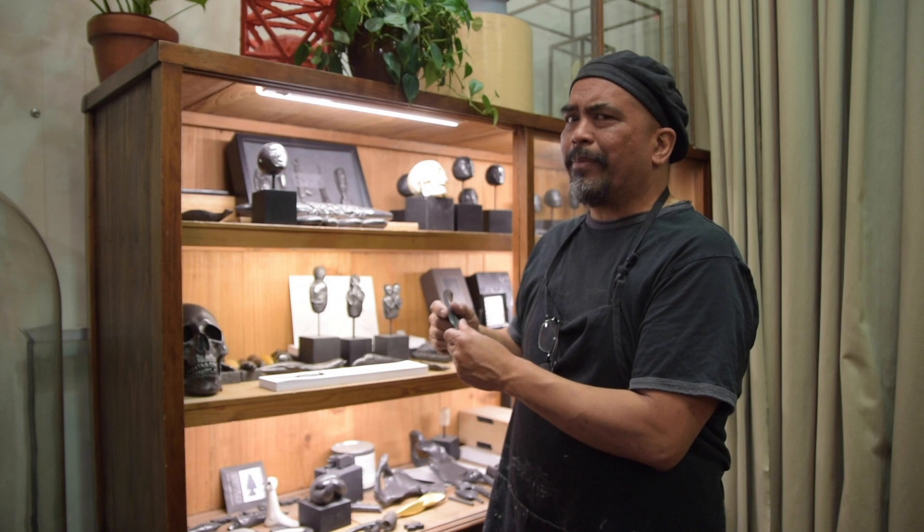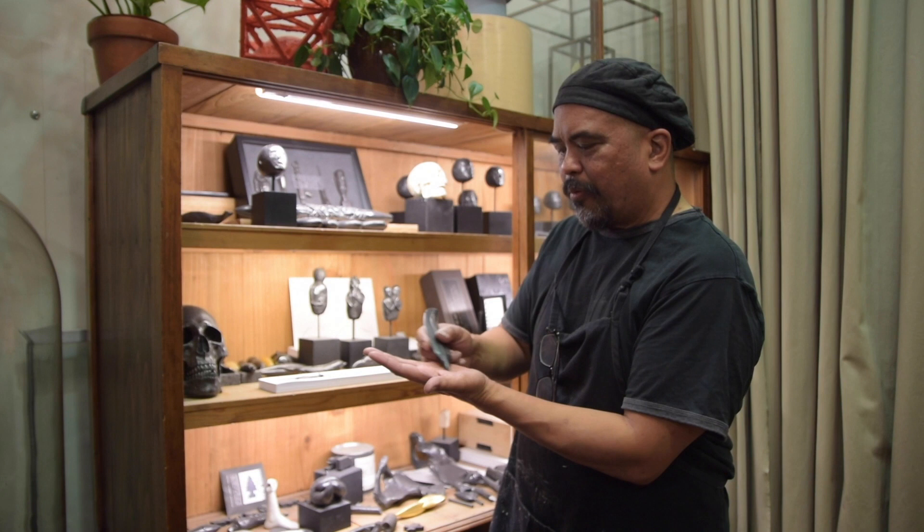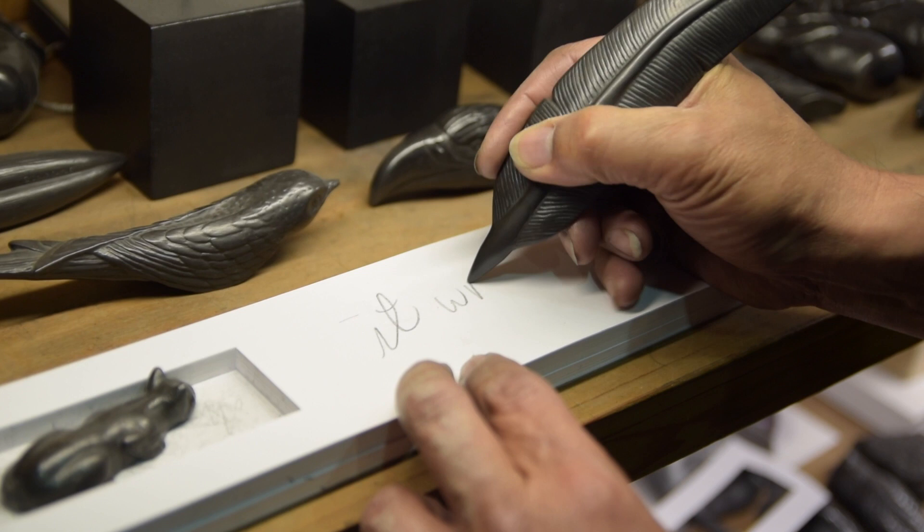We've been making many, many designs now. This is only one of dozens that we've made that you can see on our website. What's interesting about them is they will not rub off on your hands, but they write on any kind of paper.